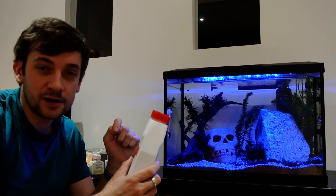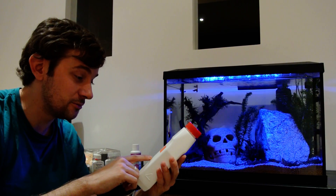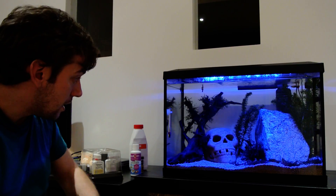Don't take the lid off and take a big lungful of it like I did when I first bought it to see if it smelt of anything, because ammonia really stinks and I almost passed out. So don't do that. The home-based stuff seems fine. The second tip is get your test kit, do it every day, check your levels.